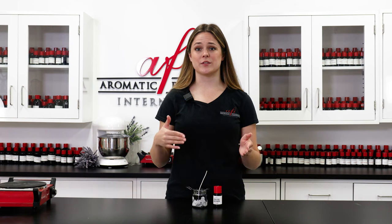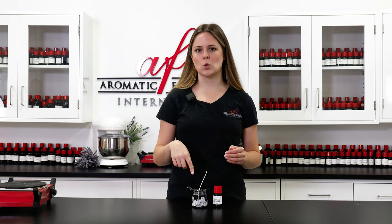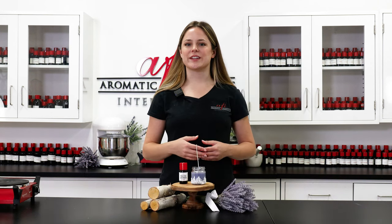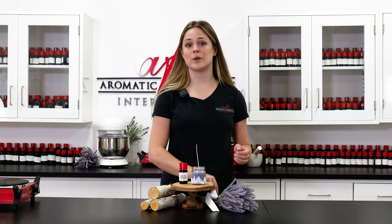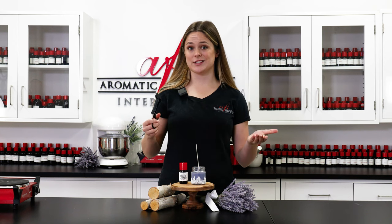As always, avoid placing your candles in the fridge or freezer to help them cool. This really increases your risk of sinkholes and wet spots, which we don't want, so let's make sure we let this cool for a few hours. Once the candle is fully cooled, take some scissors or a wick trimmer to cut the wick down to one fourth of an inch for a safe burn, and that's all it takes.